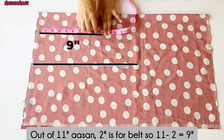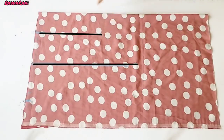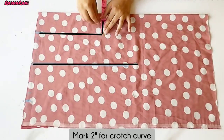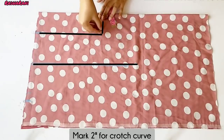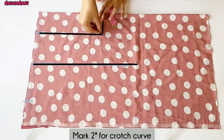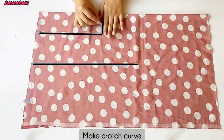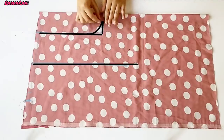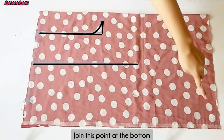We have to take a point from 9 inches and join it with a straight line. Now we have to take a point from outside — 1.5 inches, then 2 inches. We have to take a point in this direction and join it with a straight line.